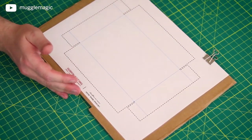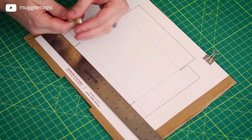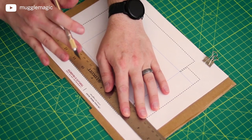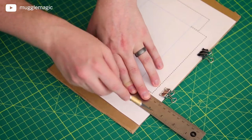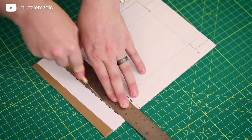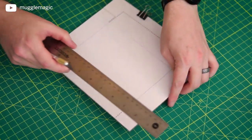We're going to use a ruler and X-Acto knife to cut this out. If you have a better method you're more comfortable with, you can do that — it really doesn't matter as long as you get the cuts as straight as possible. Especially since you're cutting cardboard, I would not suggest using scissors. Everywhere where there is a black dotted line, that's where we're going to cut. The blue lines — don't worry about those right now; we'll get into that in a little while once we have this cut out.